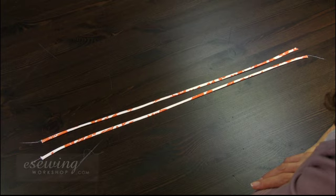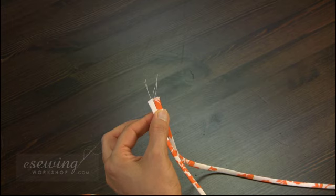When measuring and marking the length of the spaghetti straps, make sure that the seam lines are facing either towards or away from each other, since that will be the way they will be sewn to the dress. To pin the spaghetti straps to the dress, we need to measure and base mark their length first.